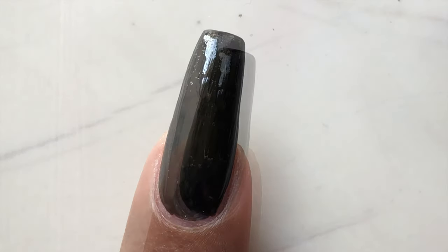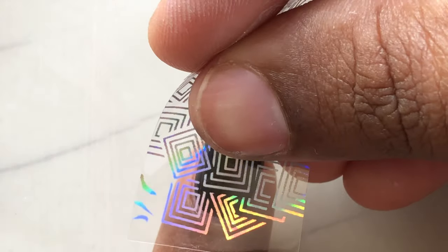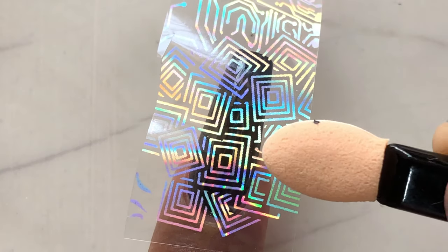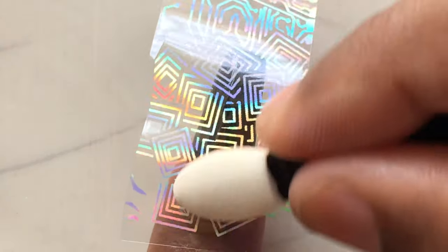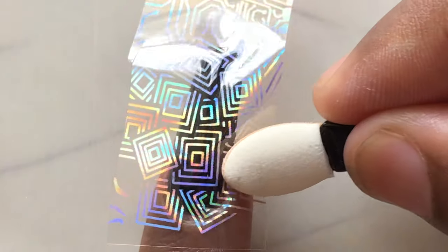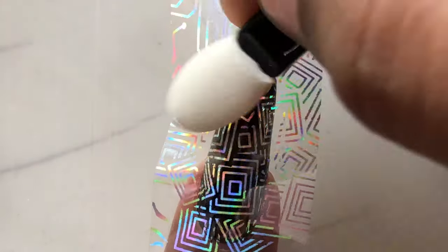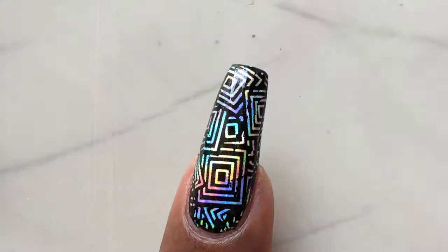As you can see, the foil glue is completely dried. Now all we have to do is pick the pieces and put them on your nails, then gently rub against your nails using either an eyeshadow applicator or your finger to push it against your nails. You can already see the image transferring to your nails. Ensure you are transferring the image all over your nails, then just pick off the excess — just like that.